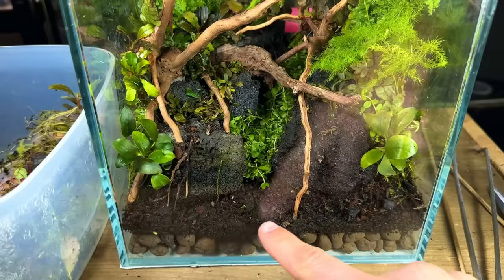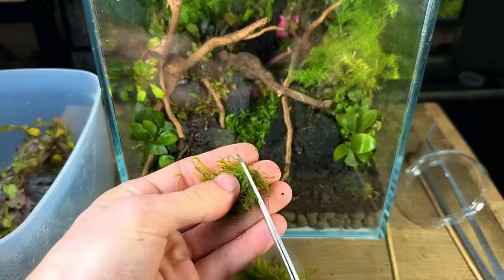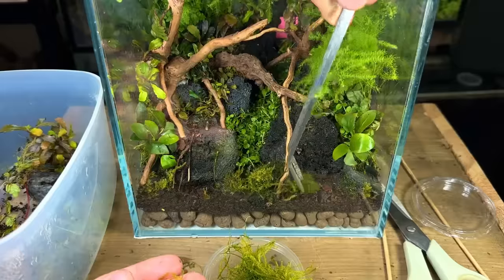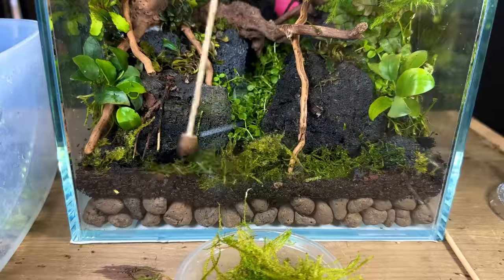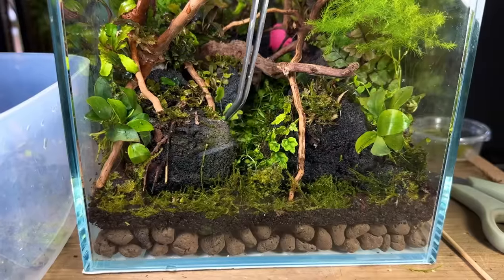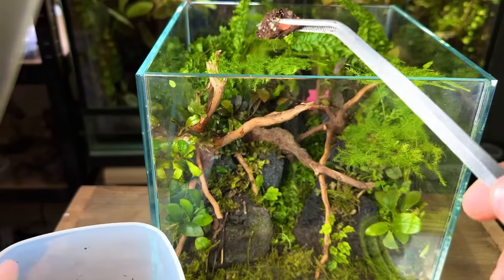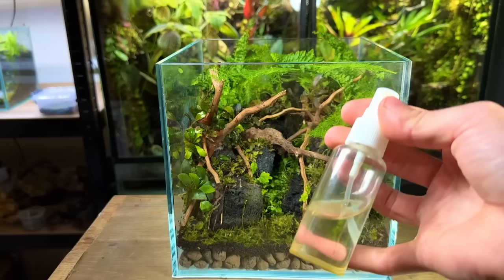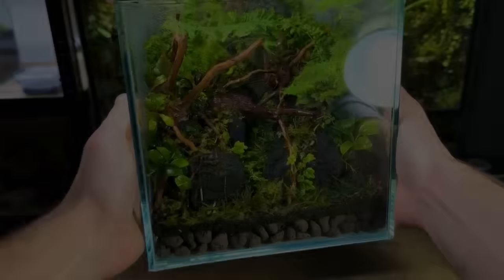Next I wanted to cover the foreground of the terrarium with moss. I chose to use java moss, and I'm not sure if this was the best idea for this tank — you'll see why later. After cutting it up into small pieces I used some long tweezers to place it on top of the substrate in the foreground. After finishing the planting off with some ficus quercifolia cuttings I went on to add the springtails. These tiny bugs would keep the terrarium clean by eating mould and decaying matter. After introducing the springtails I gave the terrarium a good spray down and then the mini ecosystem was complete.